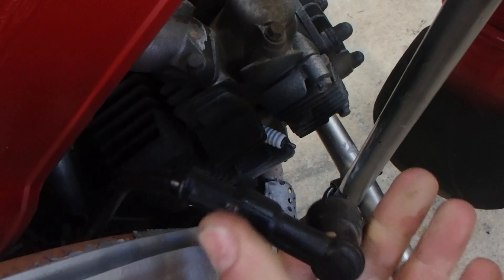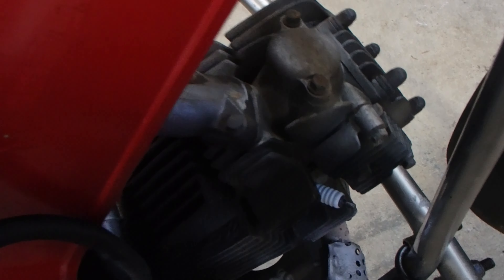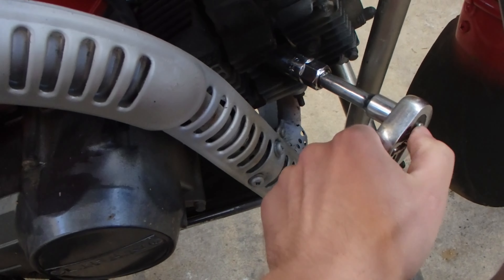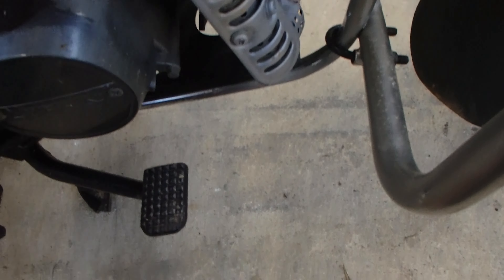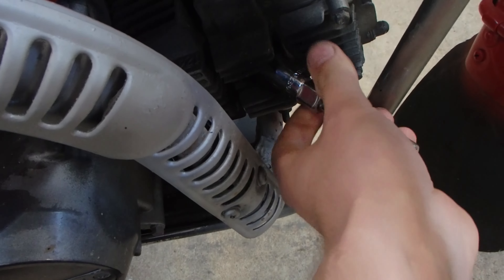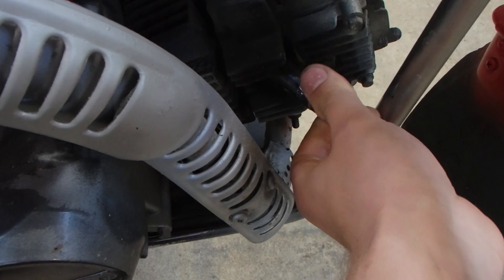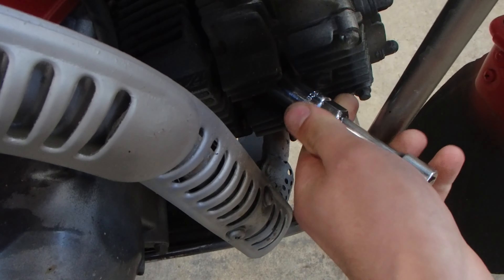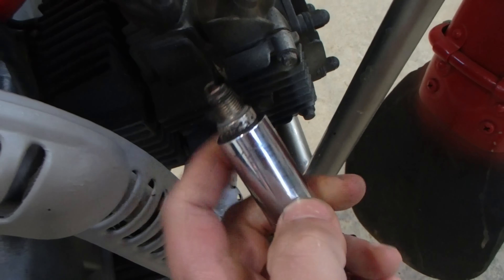First thing you're going to do, rip your spark plug cap off, get that out of the way, get your socket on there — lefty-loosey, all that sort of jazz. There you go, got it all out.